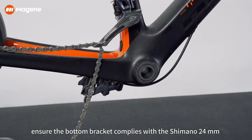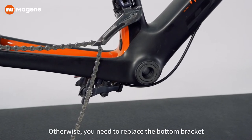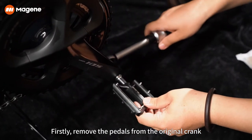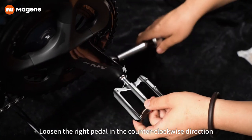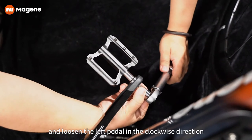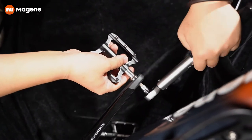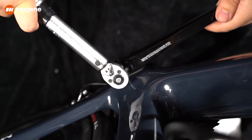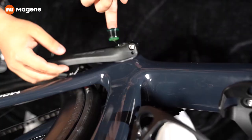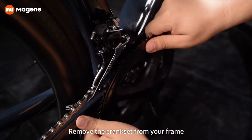Before the installation, ensure the bottom bracket complies with the Shimano 24 millimeter bottom bracket specifications; otherwise you need to replace the bottom bracket. Firstly, remove the pedals from the original crank — loosen the right pedal in the counterclockwise direction and loosen the left pedal in the clockwise direction. Then remove the crankset from your frame.